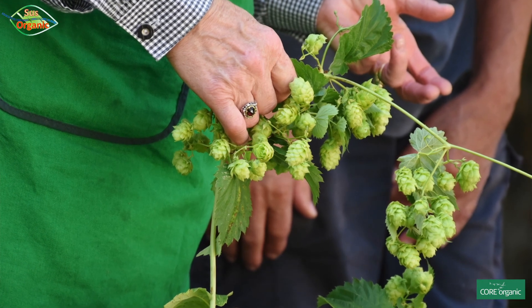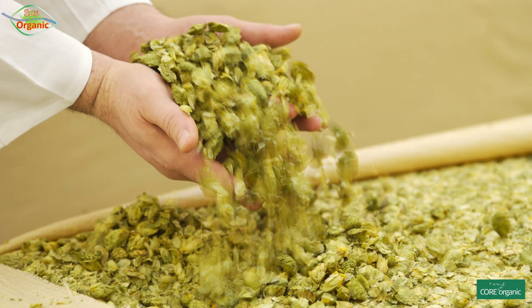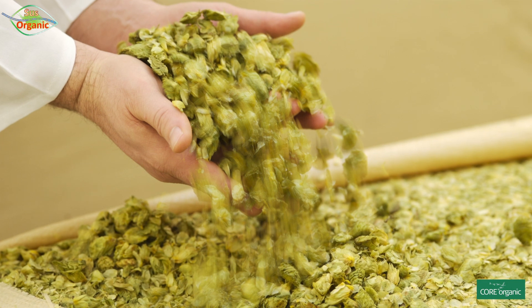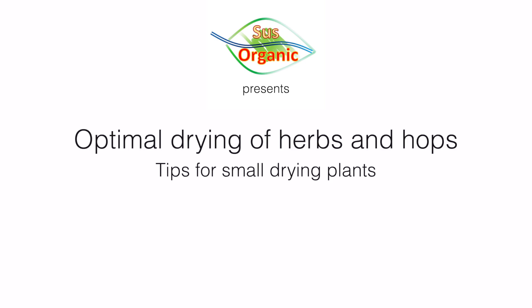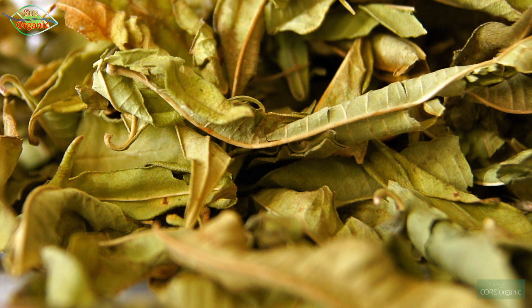In this short video I would like to present some results of our Sous Organic project and some weaknesses we have found in on-farm and small-scale drying, and I want to give you some tips on how you might be able to increase the performance of your drying processes for herbs and hops.